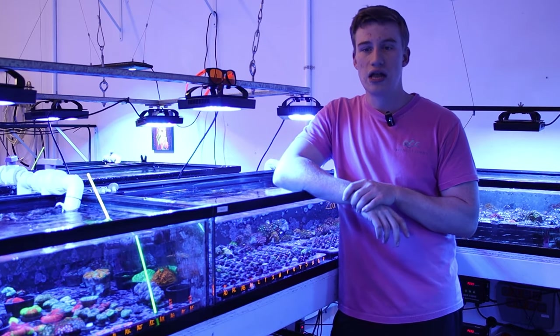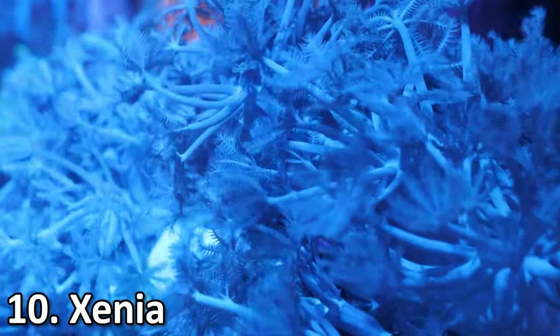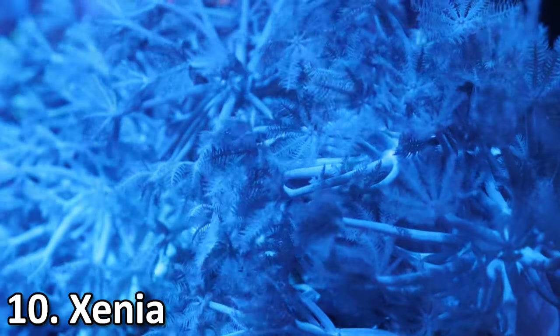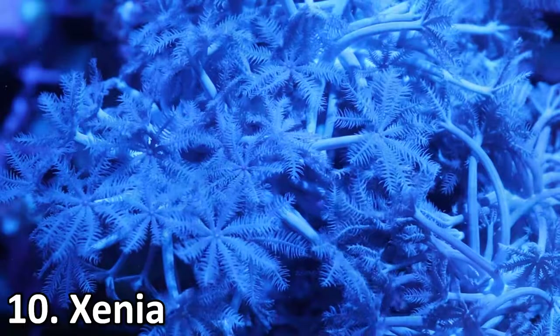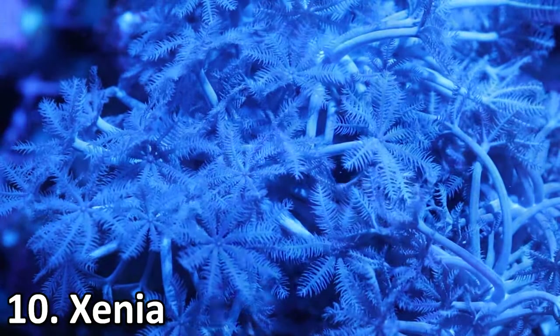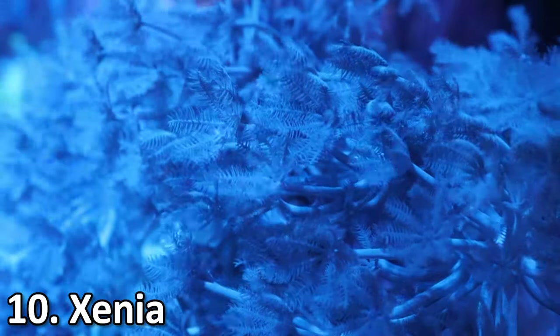Without further ado, let's start off at number 10, which is Xenia. Xenia is a pretty popular coral and it grows very quickly. However, that is one of the problems and why it's at number 10 rather than higher up. It's a soft coral so it doesn't grow a skeleton, but it is very quickly growing and oftentimes can overtake a tank.